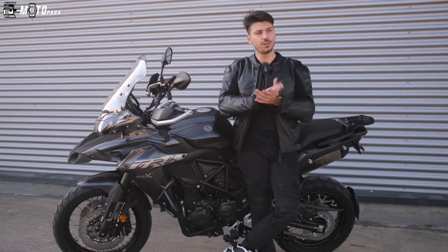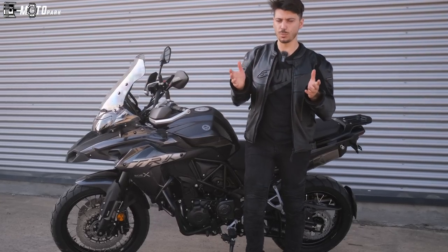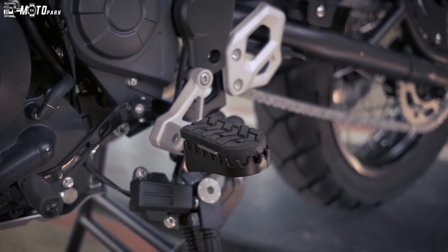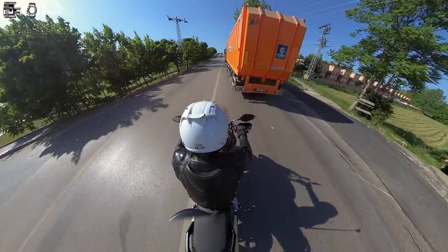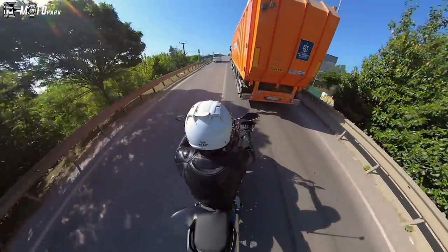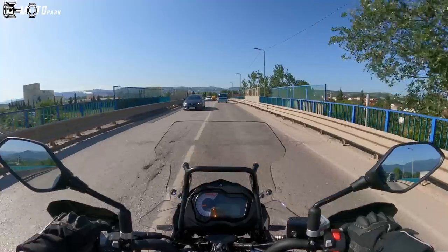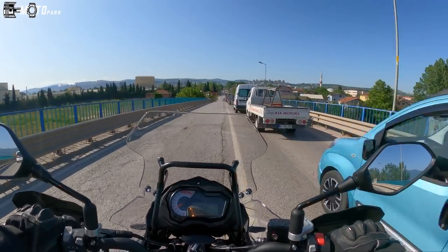Bir problem yaşamadım. Fakat bu paralel çift silindirin 6000-7000 devir arasında bir zıt titreşimi var, bunu söylemek durumundayım. Bunu azaltmak için pedlerdeki plastikler falan kullanılmış ama o aralıkta ufak bir titreşimi olduğunu söyleyebilirim. Ara hızlanmalarda, iki arabanın arasında kalan durumlarda makinede koruma demirleri de var. 500cc hacmiyle 213 kiloluk bu cüsseyi gayet güzel idare ediyor.